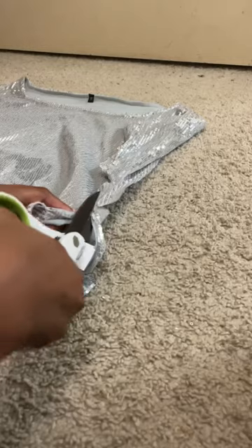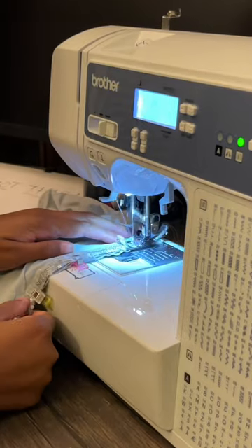For the top, I'm just cutting it open and creating these boot covers since I don't have silver boots, sewing them together, and they're ready to go.